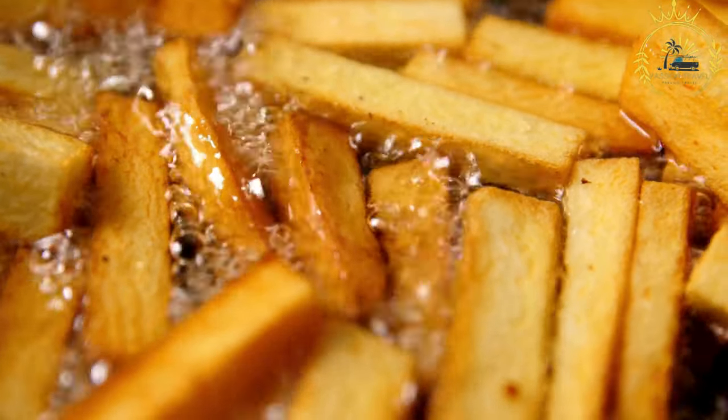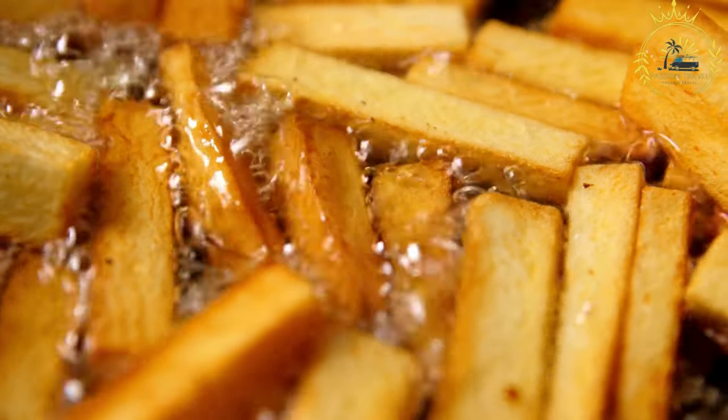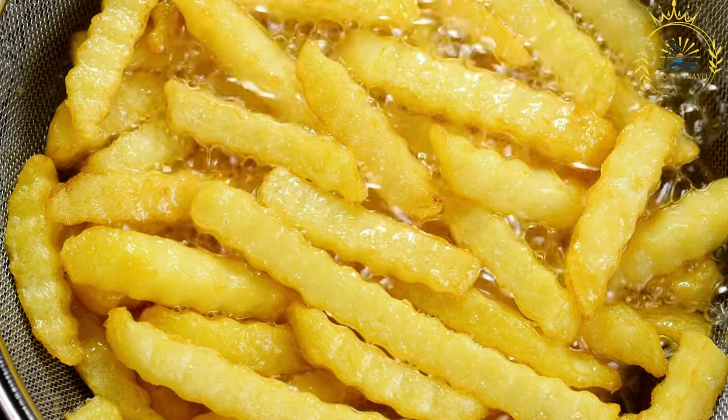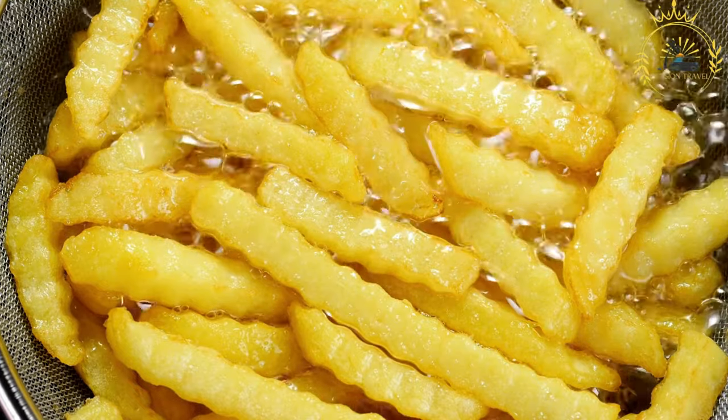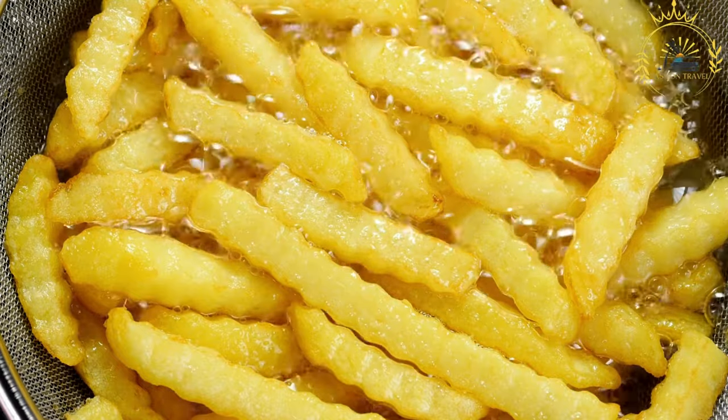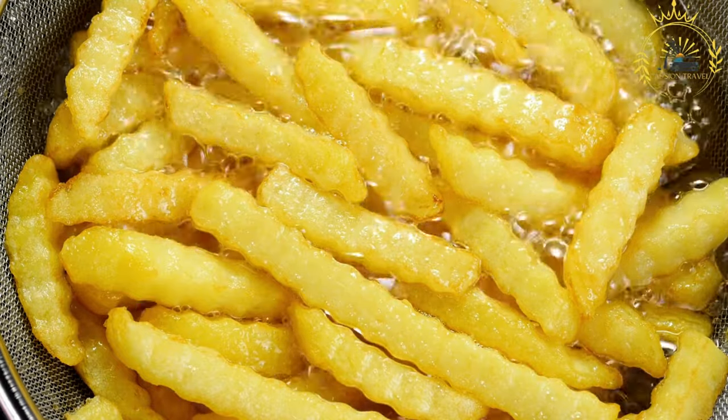Poutine consists of three main ingredients: French fries, cheese curds, and gravy. Here's how poutine is typically prepared. Ingredients: French fries — thick cut, crispy French fries serve as the base of the dish. They should be cooked until golden brown and crispy.